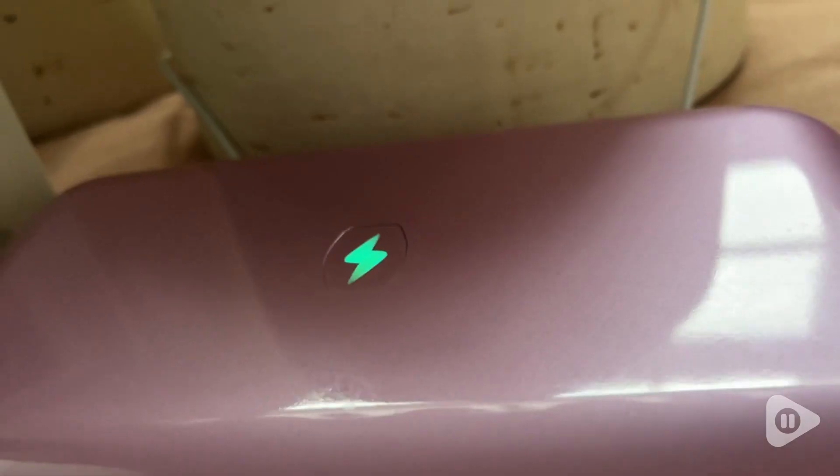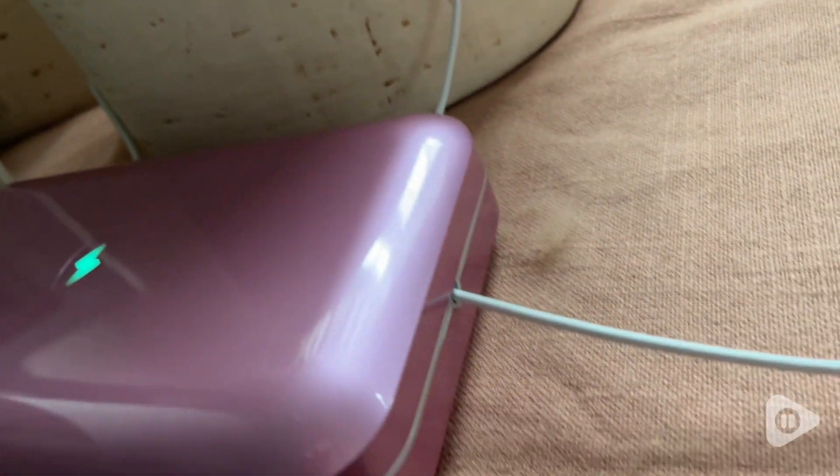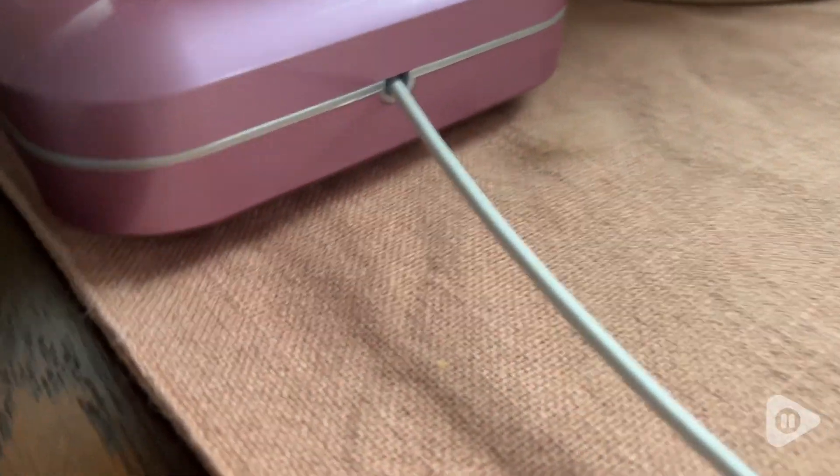It is even designed to accommodate the charging cord when the lid is closed. The convenience, the effectiveness, and the peace of mind I get with this Phone Soap sanitizer makes me very pleased and happy that I have this. And that's my point of view. Thank you.